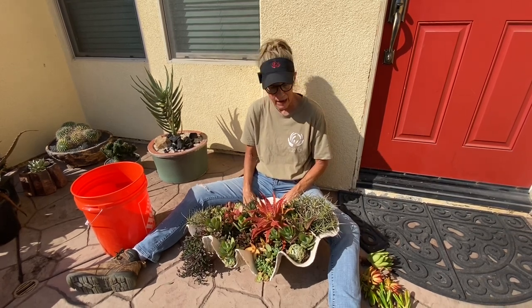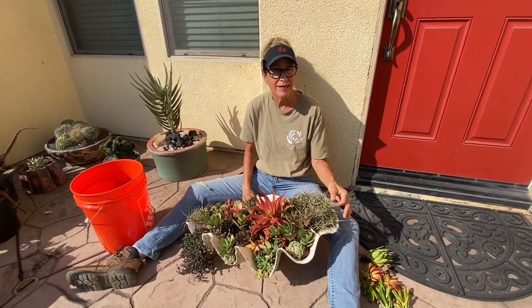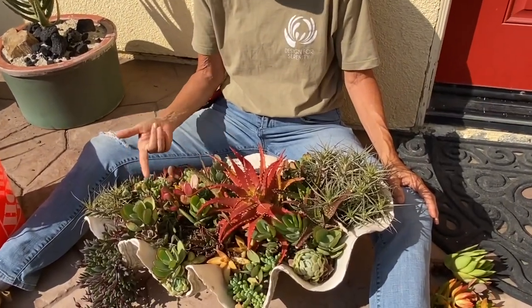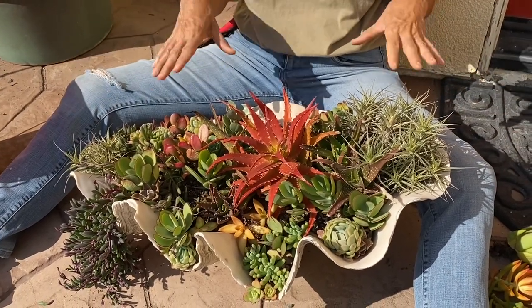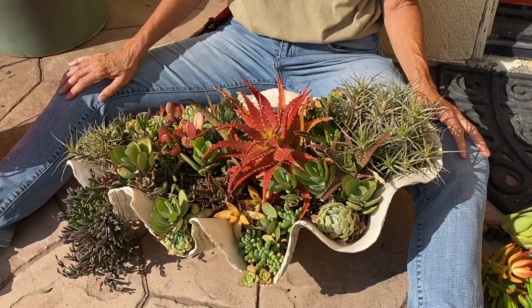I think probably the biggest surprise in this shell are these tillandsia, or air plants. I don't know why they're alive — I did lose one, it just died and I had to pitch it. But I'm going to watch these and let them ride and see what happens. Currently they have rooted gently into the soil and appear to be thriving.